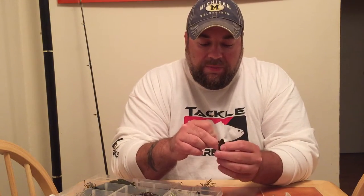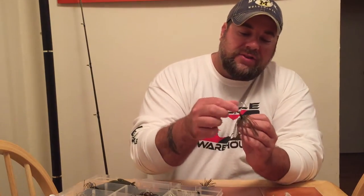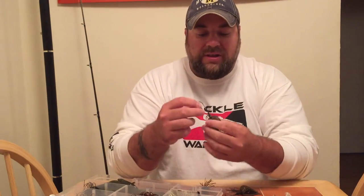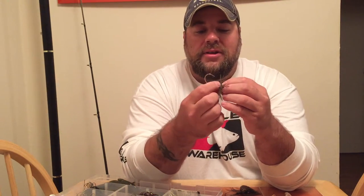What I like to do is change this out, put it on the Chatterbait, put it on that blade. The Chatterbait Elite Series also has a new bait keeper that holds your soft plastics — it's an awesome idea. It's a little bit better than the older model, which did not have that hook keeper.